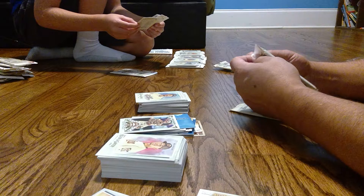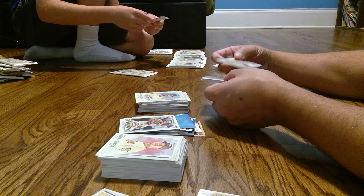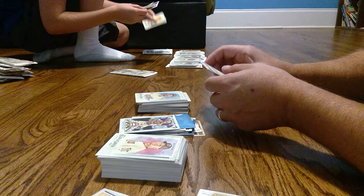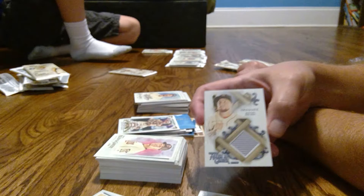We did get one — we got one of our three. So there should maybe be one more relic card coming. And we got another relic from Luke — who do we got? We have Christian Vasquez, and this is kind of an interesting one. It looks like the Red Sox away jersey. It's a little different version — it's got a diamond shape to it, as opposed to the Lester.